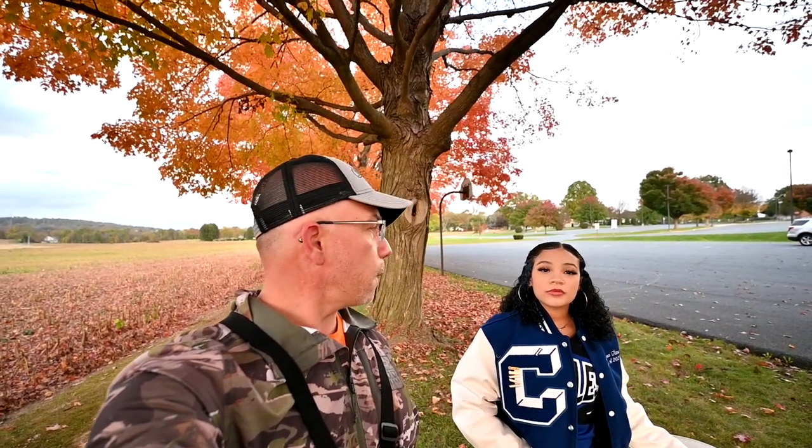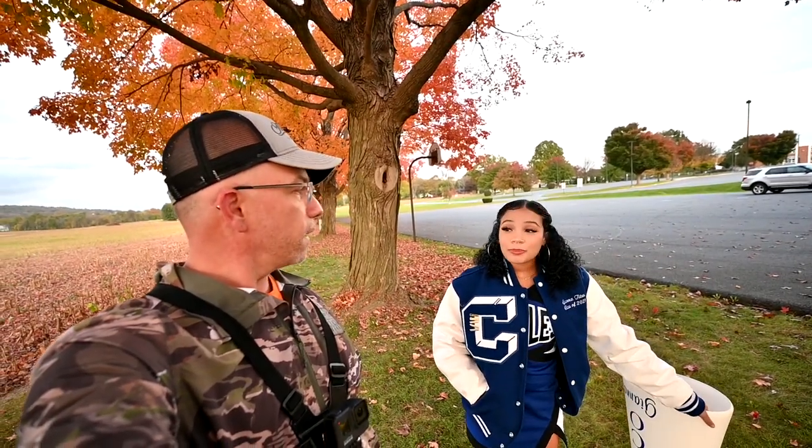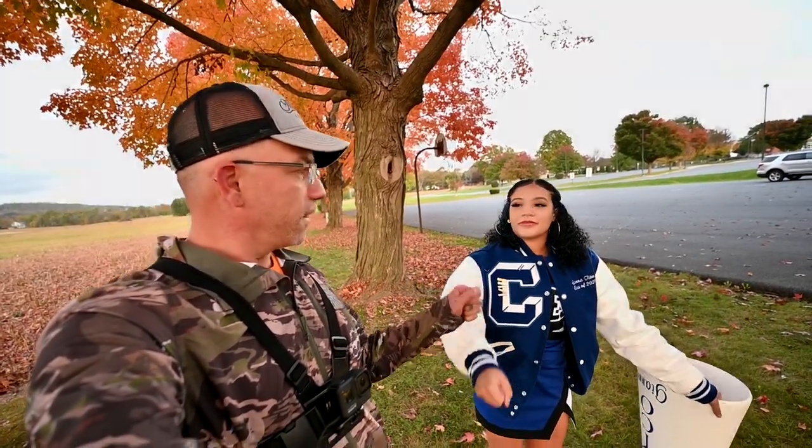All right guys, we just finished up the shoot — it was only about 30 minutes long. We got some good shots of her in her cheerleading outfit doing some jumps and I think her mom's going to be happy. Gia was a trooper — she's always so good when I photograph her, and I think the camera really loves her too. Thanks Gia, I appreciate it, and good luck in your senior year and whatever comes after that.